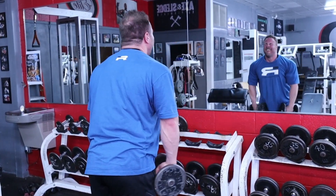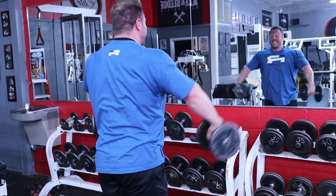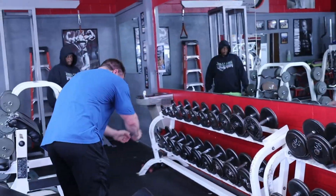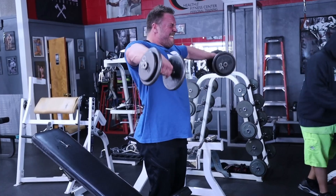Pay close attention to this form. My elbow is above my wrist, my chin is neutral, and I'm not using trap — that's the biggest thing. Don't think up with the side lateral; I want to think out, away from my body. Watch that form and all the reps are perfect.